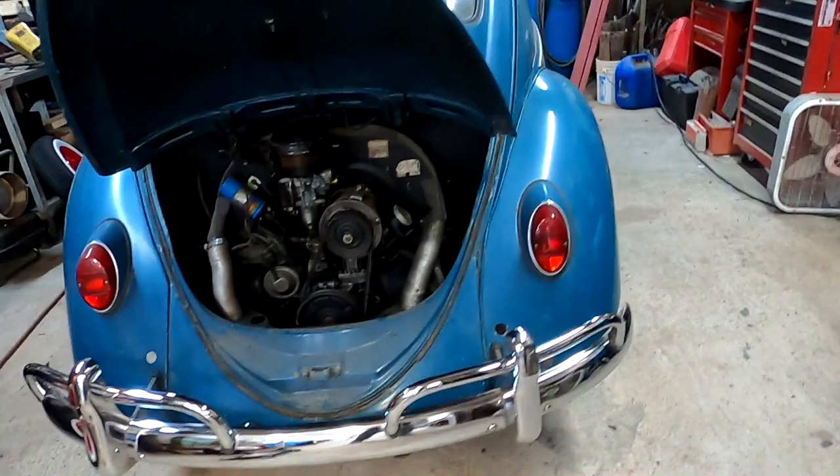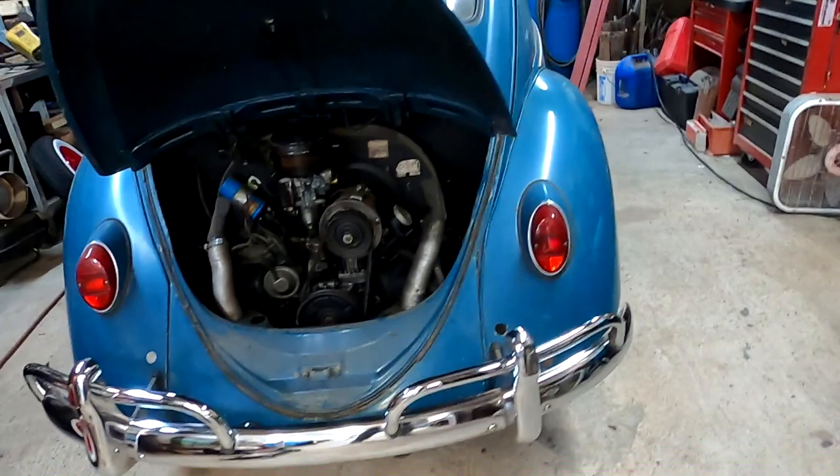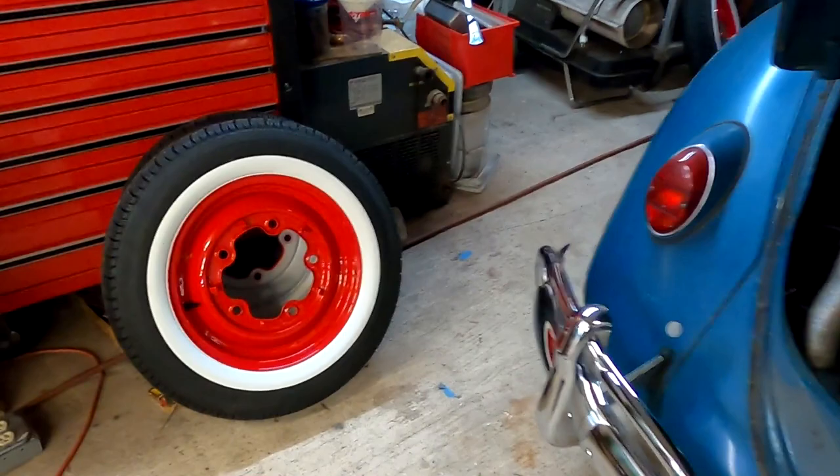Alright guys, pretty excited about getting my bug back on the road. We've done a few videos on this thing — if you notice the back bumpers look almost like brand new chrome; we got a video on that. And I did a video on stripping my wheels.